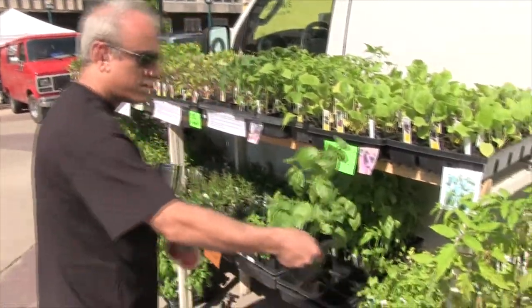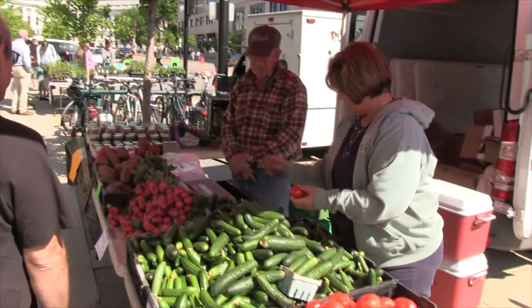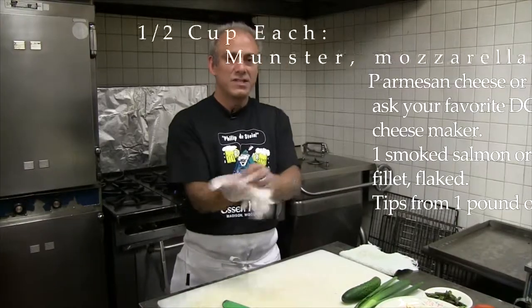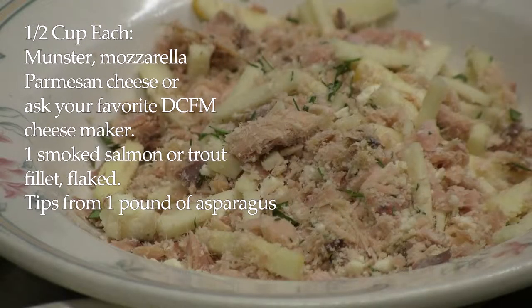You are here at the Wednesday Market to pick up some ingredients. Yes, I am. It's very simple, just a blend of cheeses. I use Munster, Mozzarella, Parmesan with the smoked salmon, a little fresh dill and thyme in there.